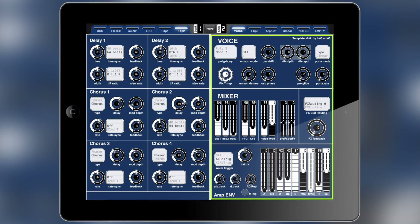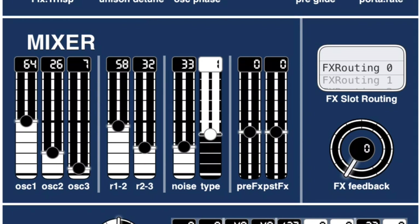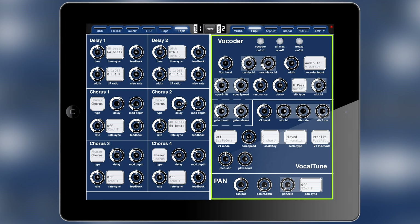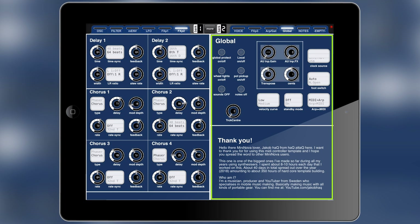The first page in bank two is the voicing page where you can find some global voicing controls and also the amplitude envelope. Here you can also find the mixer. I arranged it so the oscillator and voicing pages are next to one another for easy patch building. The next page is the third effects page, where you can find the panning option and also the controls for the vocoder and vocal tune — they're basically effects, so I put them there. The third page in bank two is the arpeggiator and gator bank.